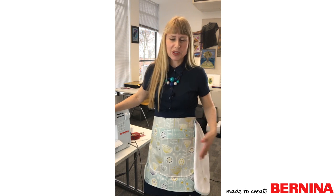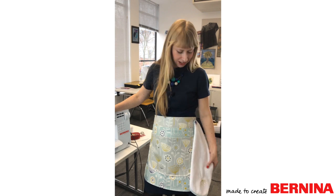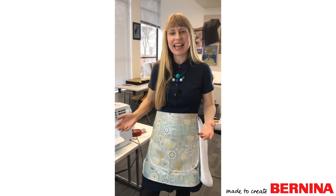That's the apron finished — I hope it makes a really nice practical gift for Mother's Day. I've enjoyed working with all the different fabrics, the oil cloth and the toweling, and I think the little details have really lifted it. Working with the lovely range of Bernina feet, especially the non-stick feet, made dealing with the oil cloth — which could have been tricky — actually really easy. I hope you've enjoyed today's webinar and we look forward to seeing you next time.